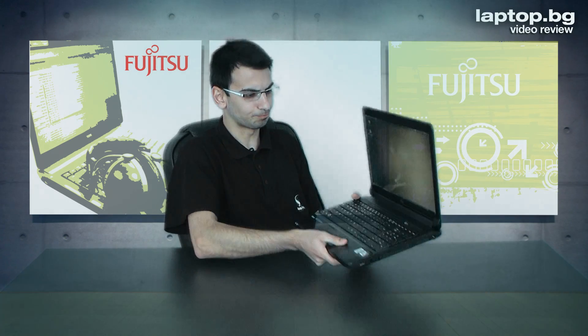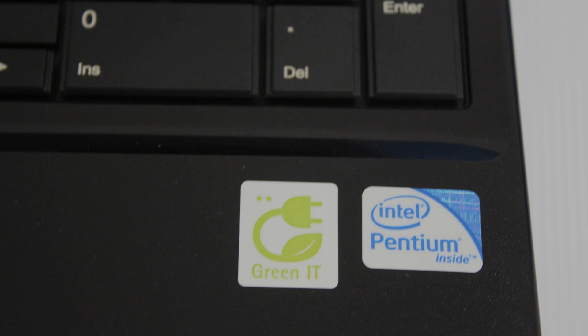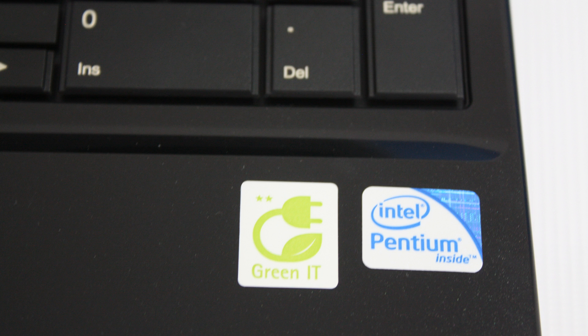We also have a DVD burner right here. Overall it's a very light machine — about two and a half kilos, less than three pounds. This machine covers Fujitsu's Green IT standards, including Energy Star for power efficiency and eco-design standards for materials quality, earning two stars under the Green IT certification. So the Fujitsu Lifebook AH550 or AH530 is very appropriate for home or business use.